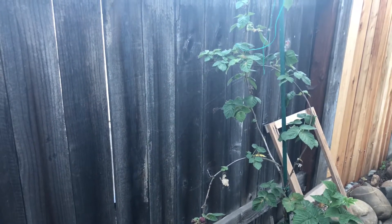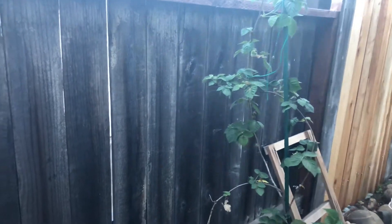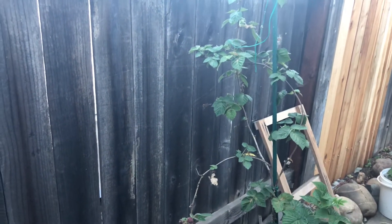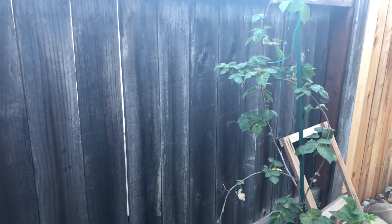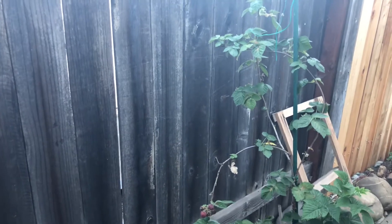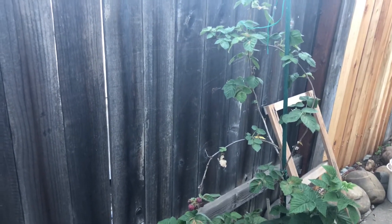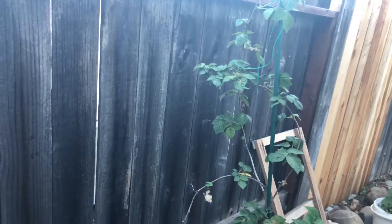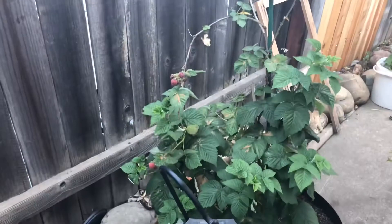Especially when it's in a five-gallon container, you want to pot it up into a 20, 25, or 45-gallon container. We waited because we grew ours in a tree sleeve, which isn't even a gallon. So instead of going from a tree sleeve to a one-gallon, we immediately potted it up into a five-gallon. The roots took over and within one year it was time to pot up into a 20-gallon grow bag.